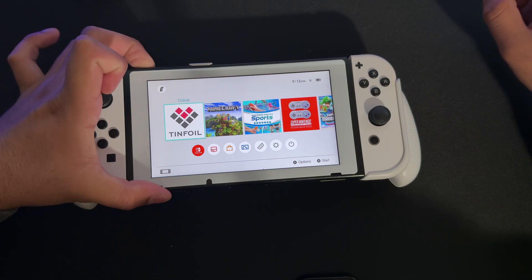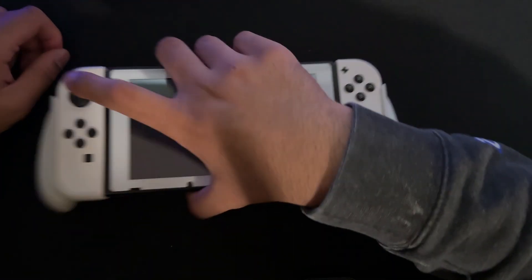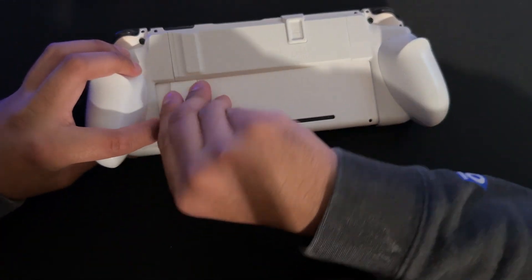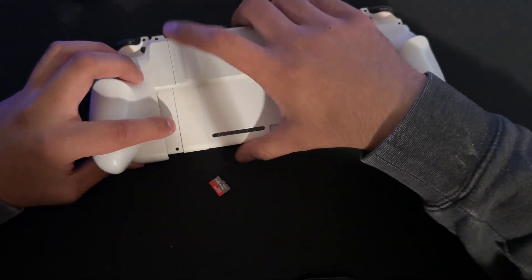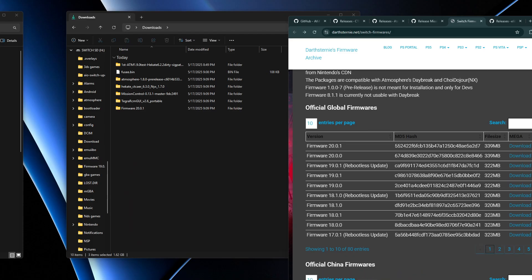Hold the power button, go to Power Options, and select Turn Off. Wait for it to fully power off, then open up the Switch, take the SD card out, and plug it into your computer. I'll show you what to do from there on the PC.